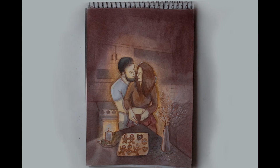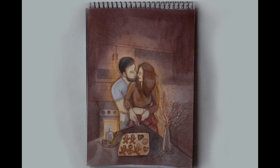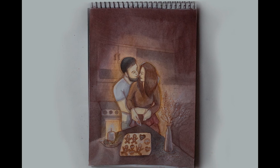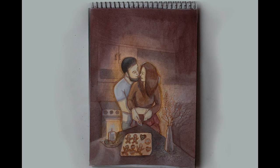So everyone, I hope you managed to bake delicious cookies. My wife is so satisfied and happy to eat them — me as well! Thank you so much for watching my story. I wish you all the best. Goodbye!